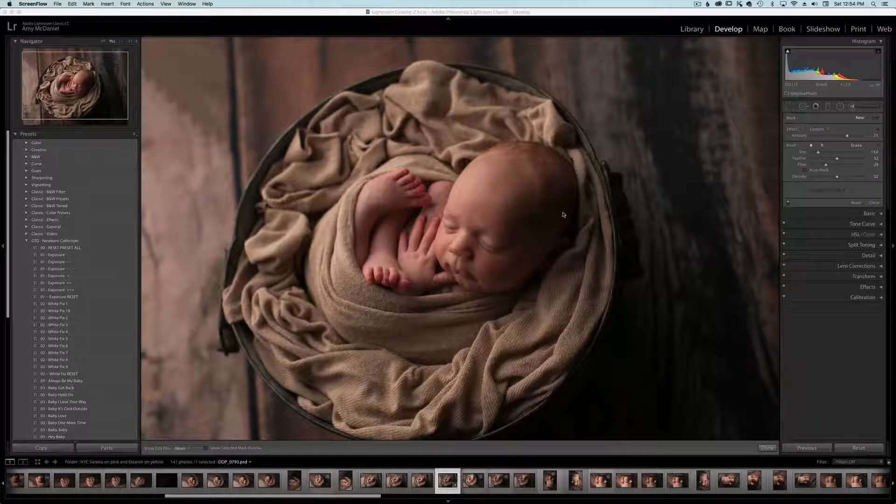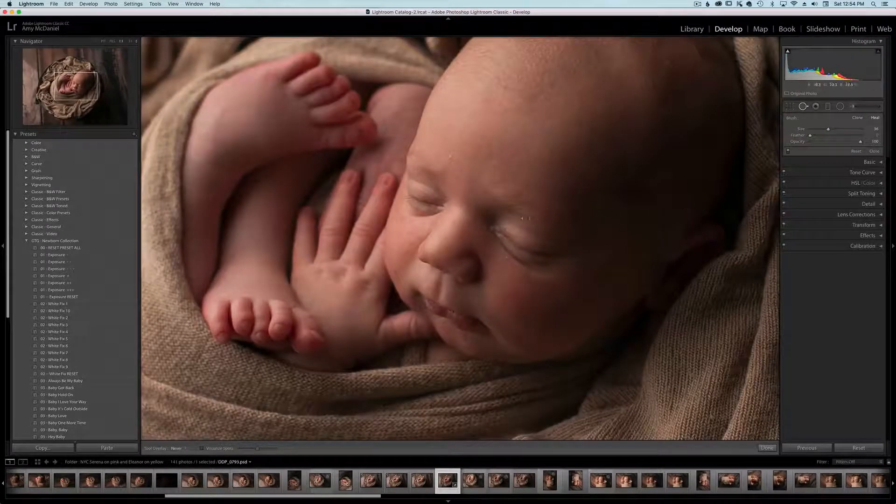The first thing I'm going to do with this little guy is use a spot healing brush and just get rid of some of his bumps. I use the mouse still — I've tried everything else and the mouse just works better for me. I've tried the Wacom tablet and I'm just quicker with my mouse, so you might hear the clicking a lot, so I apologize in advance.